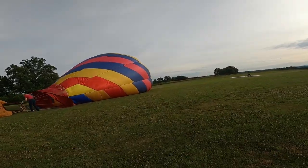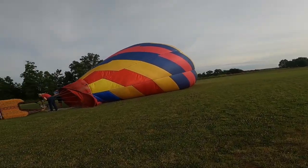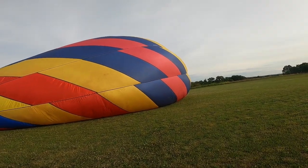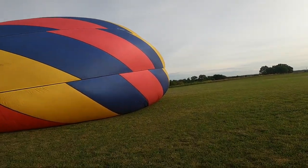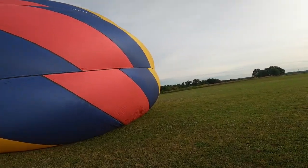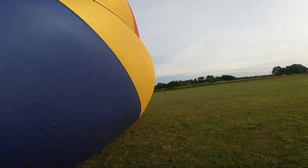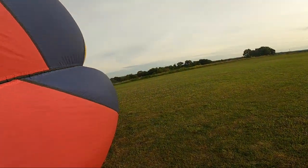Now we're on balloon crew duty. Our balloon is made in Statesville, North Carolina. It is a Balloon Works, or Firefly, depending on who you ask and what time period - 77,000 cubic feet. It's a pretty small one. We're just going to pull out some fabric, help it stretch out. It's the equivalent of laying out your wing.